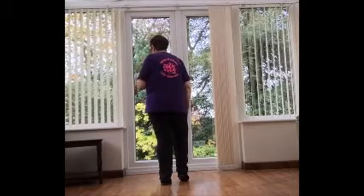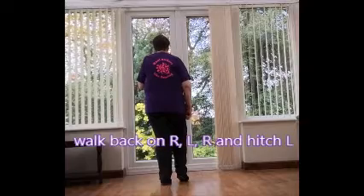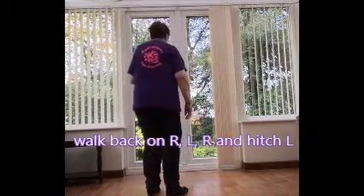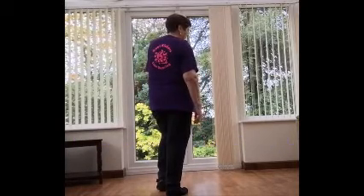Now we're going to go back. There's no weight on that right — we're going to go back leading with the right, doing exactly the same but going back. So it's back, back, back, and hitch the left. No weight on that left.